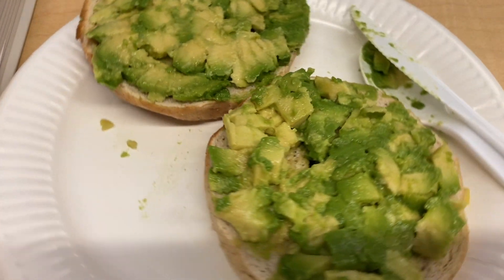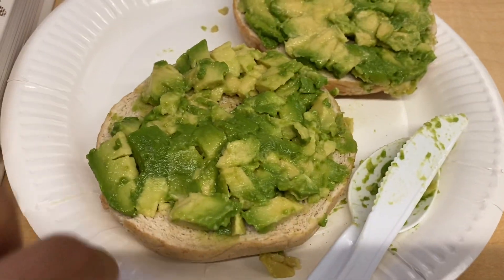For breakfast we are having our bagel and avocado — just the usual, nothing too big.